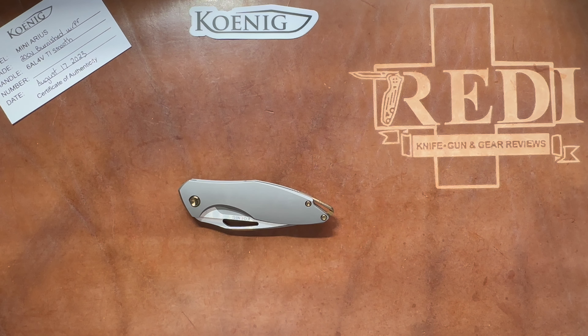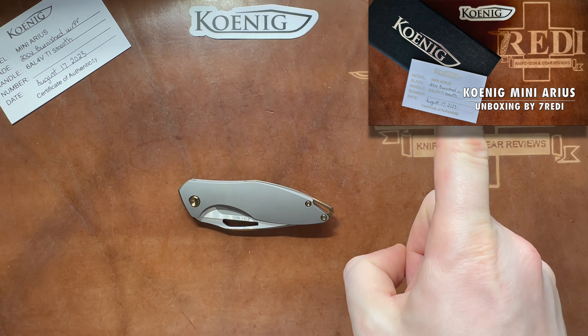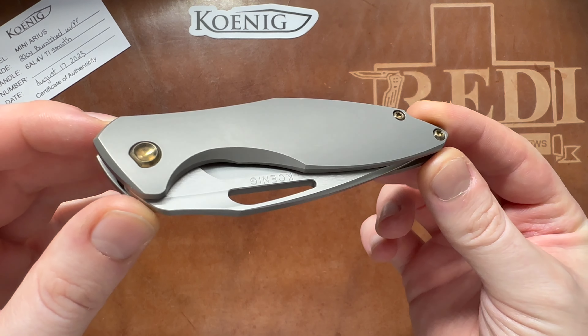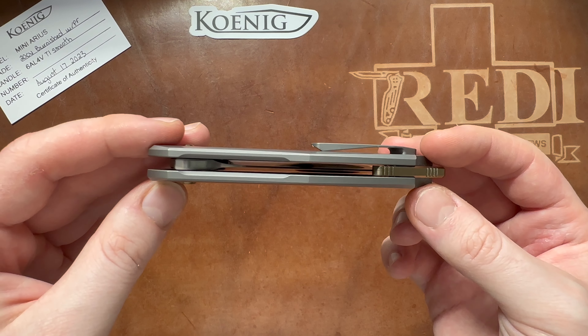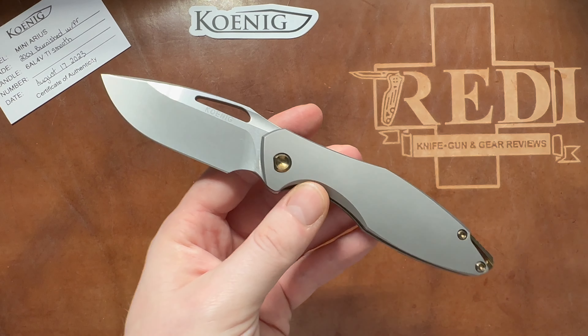Hi, this is Eddie from Switzerland with another knife review. Today we're looking at something really special — something I've been looking for for years, ever since the first full-sized Konig Arias came out. I did an unboxing of that knife, linked in the top right corner. Today we're doing a full review of this mini Arias — a modified one, originally a regular flipper tab version that was modified to have a flipper delete.